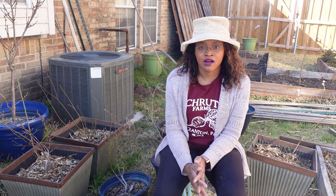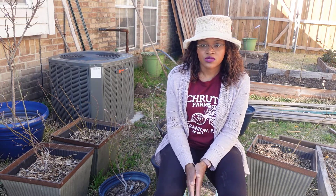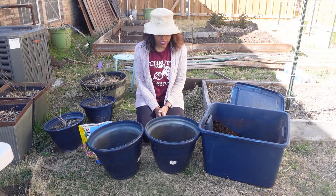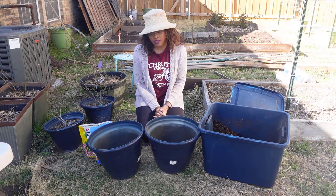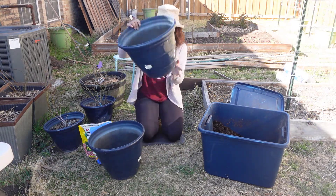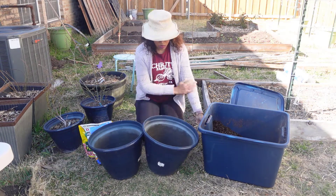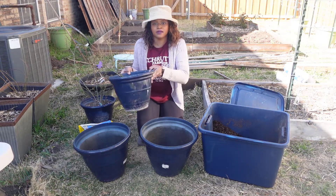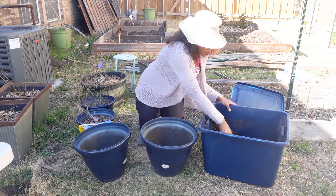To pot these up, I have some larger planters I used last year for my blackberries, which are now in a raised bed. Once I removed the blackberries from those containers, I knew I could use them for the two blueberry plants that need potting up. So first thing I'm going to do is add a little bit of soil to the bottom of these containers. I'm not 100% sure what size they are, but they are quite a bit bigger than the current ones.